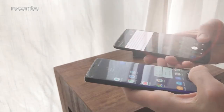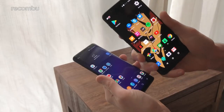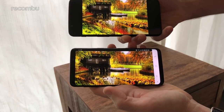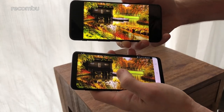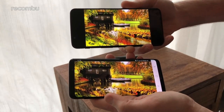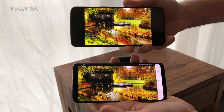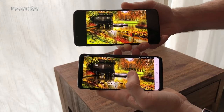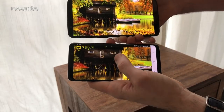It's also worth noting that the Galaxy S9 is fully water resistant, but the OnePlus 5T is not, so you definitely don't want to get that one wet. As for the displays, it's a 5.8-inch Super AMOLED on the Galaxy S9 and a 6-inch AMOLED on the OnePlus 5T. The Galaxy S9 has the edge in resolution — Quad HD+ at 2880 by 1440 — whereas the OnePlus 5T has Full HD. Both use an 18:9 aspect ratio, making them well-suited for Netflix and similar content.